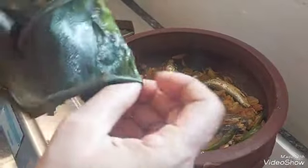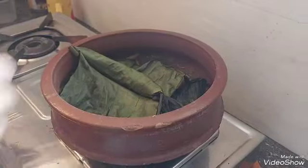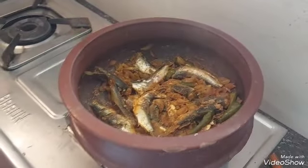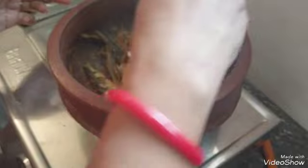This is the first time we have to cook the meat. We will cook the meat.